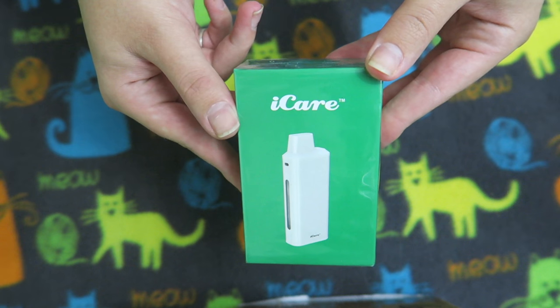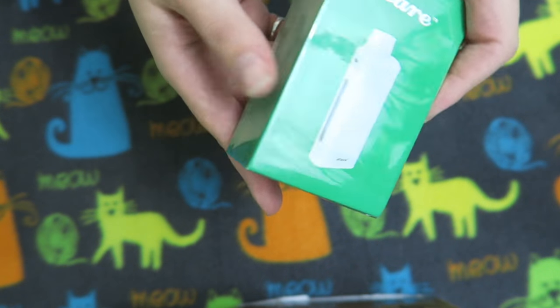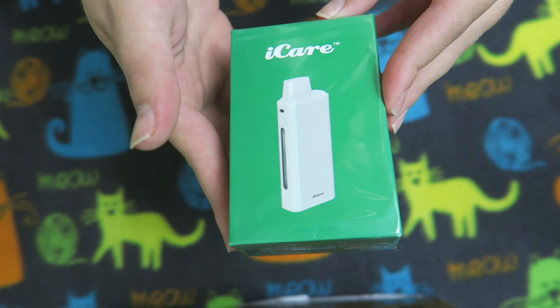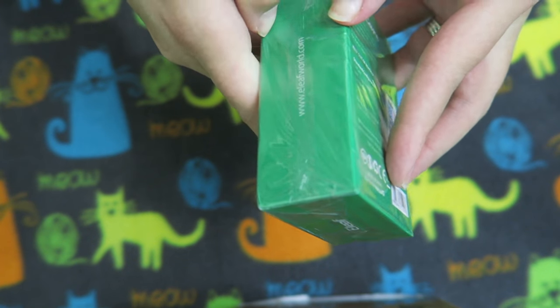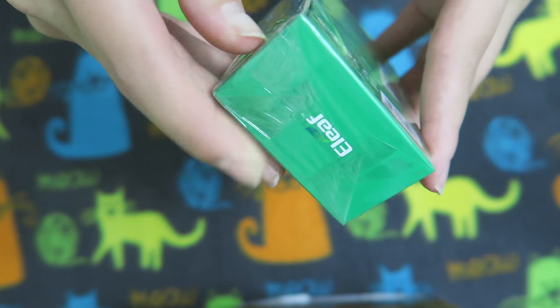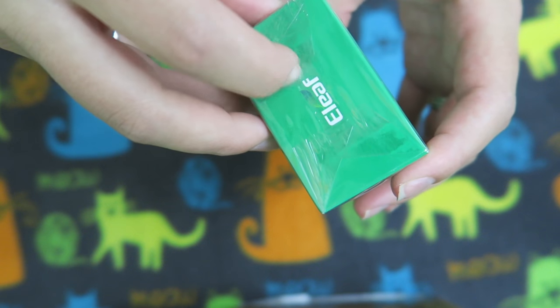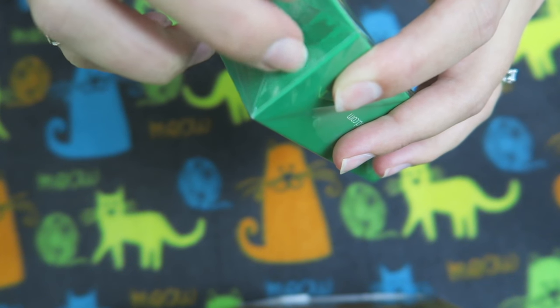So the first unboxing video we are going to do is the Eye Care by eLeaf, and I was so excited to get this. Here is the box it comes in — it's a small device so you guys know I am so excited. I'm going to have some struggling times to get this open because I have no nails anymore. Oh, just not my month — October has not been kind to me.